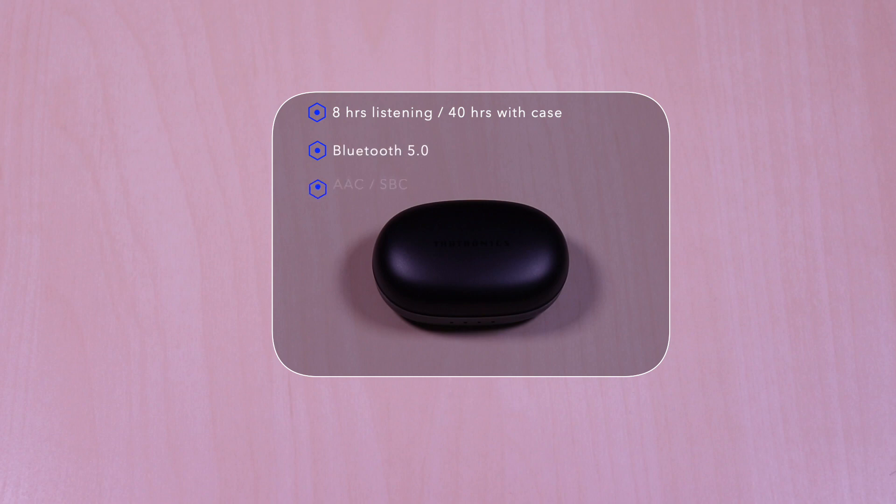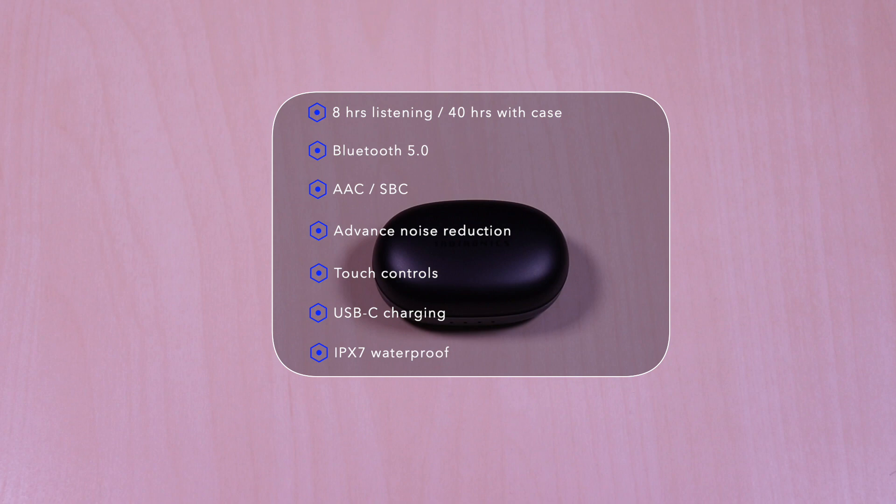The SoundLiberty 79 features 8 hours of listening time, 40 hours with a case, uses Bluetooth 5.0, AAC and SBC codec, advanced noise reduction for phone calls, touch controls, USB-C for charging, and it's IPX7 waterproof.